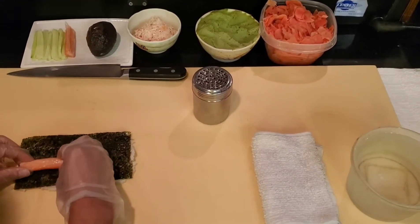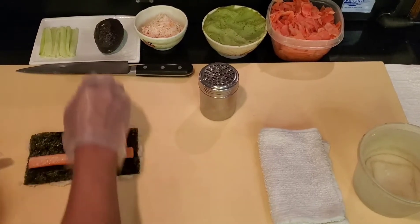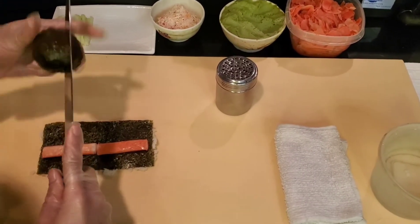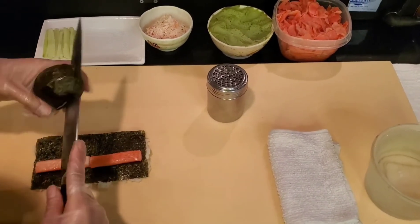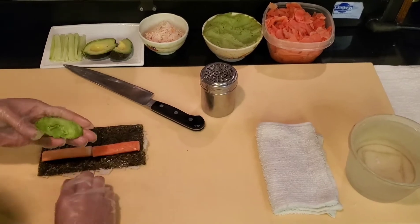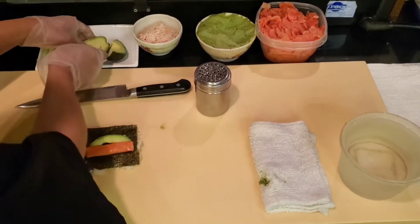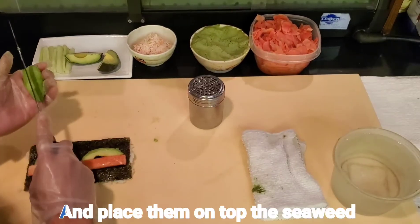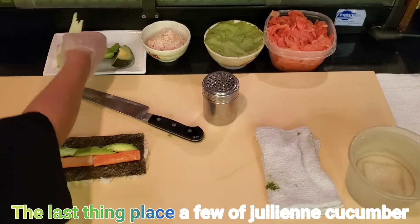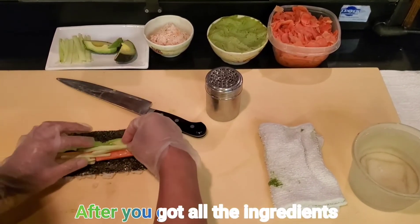Place two pieces of crab stick — try to place the ingredients a little below the center part of the seaweed. Next, cut the avocado into four pieces and then cut again into two or three small pieces. Place them on top, then add a few julienne cucumber strips.